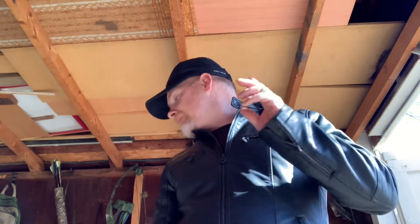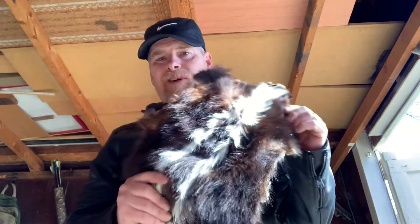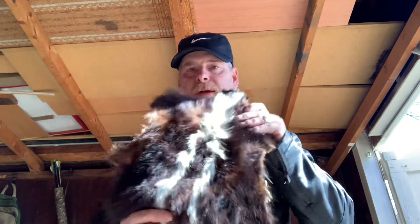Hello YouTube, welcome back guys to another video here on the channel. Today getting ready to skin my first coon of the season — it's about two weeks into the season for fur bearers and I just got my first coon last night. We're gonna skin that today, but before I do, I have the skunk from last year. You guys will remember I did my first skunk skinning video here on the channel, and this is that same skunk.